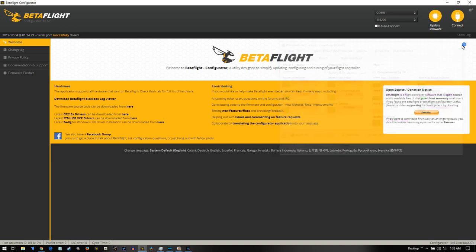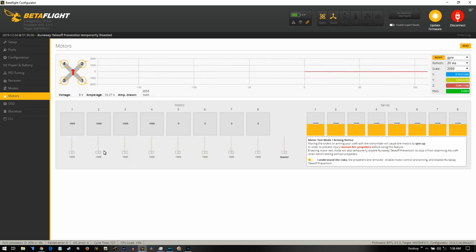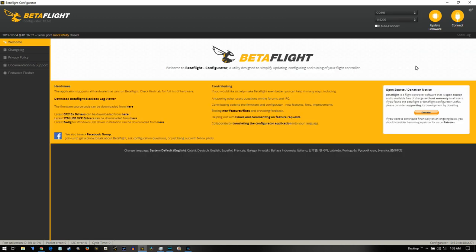We're done — everything is set. Props off confirmed, so let's put the props on and go for a test flight in the basement, then a full flight video.